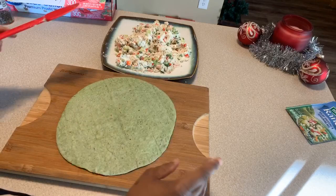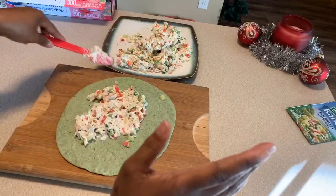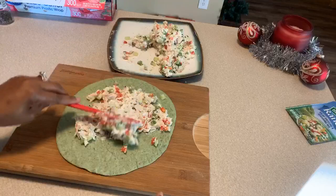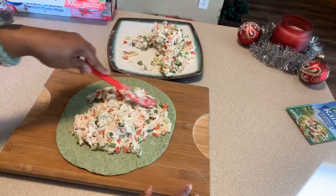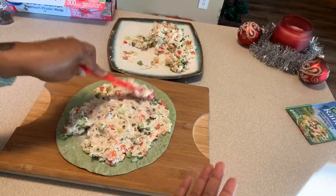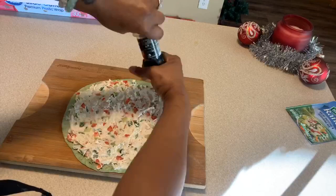We heated that up for 12 seconds — it's nice, beautiful, soft, and pliable. Put as much filling as you would like in your wrap, but not too much or it just won't wrap for you. I like to put about this much and give it a nice spread. Whatever's left over, you can use this mixture for crab rangoons — I have a video for that, check it out. Or you can save this mixture to make more pinwheels. We don't waste anything in this kitchen. I'm going to go all the way out to the edge.